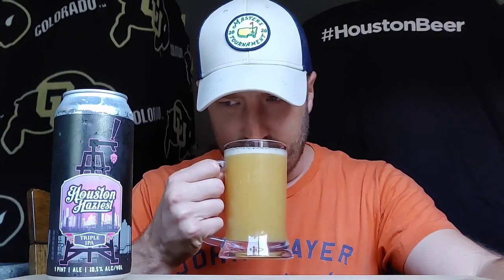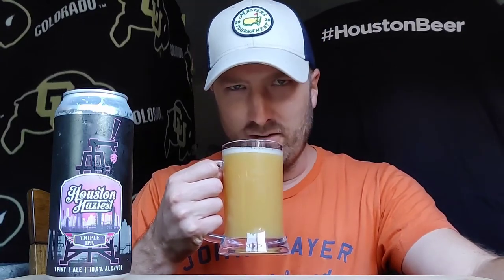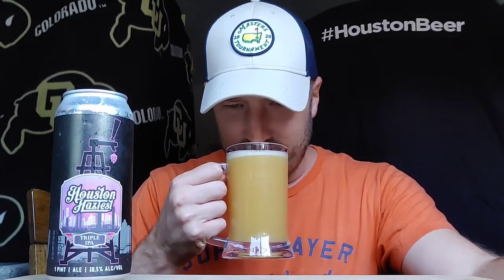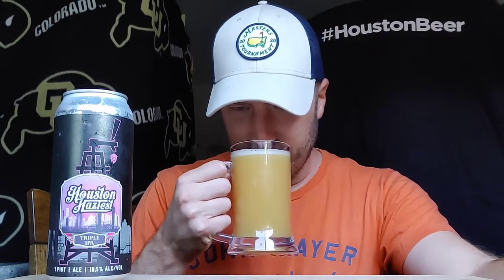Going to get a quick aroma and then we're just going to dig in. Smelling kind of a dry hop, a little multi-dry hop. A little general citrus, maybe a little peach. That's good enough for me — I'm sure I'll smell it as I'm going along.